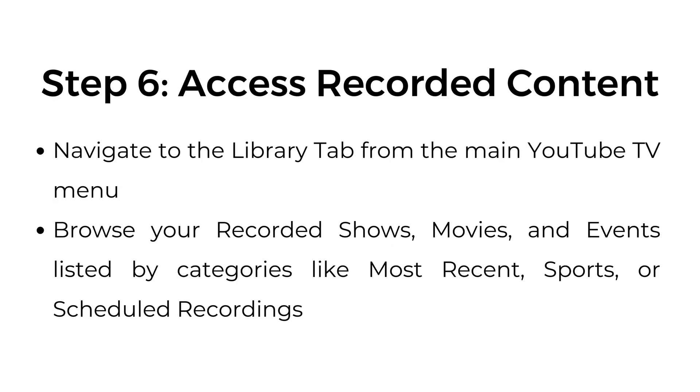Step number six: access recorded content. Navigate to the library tab from the main YouTube TV menu. Browse your recorded shows, movies, and events listed by categories like most recent, sports, or scheduled recordings.